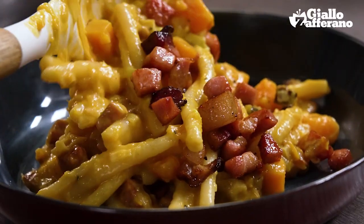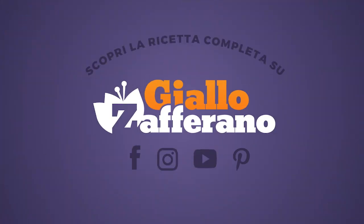Cover it all with water and leave it to cook over a moderate heat for about 20 minutes, or until the fork just slides easily into the pumpkin.